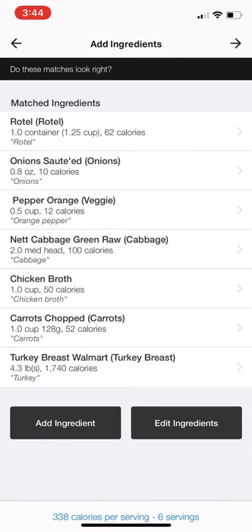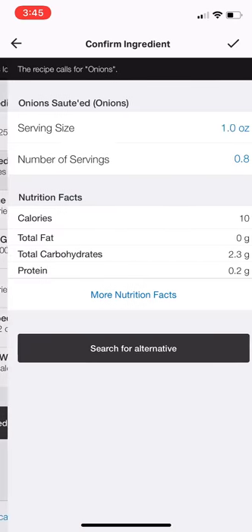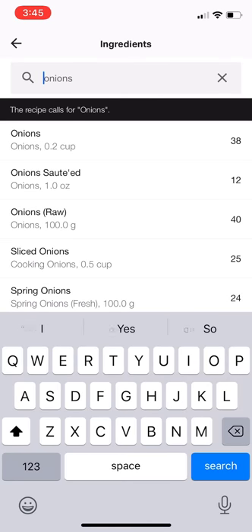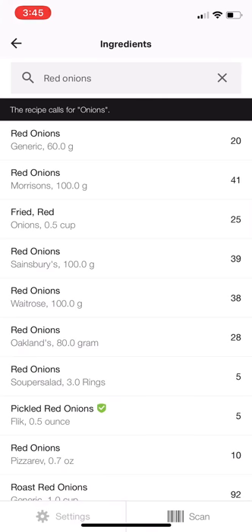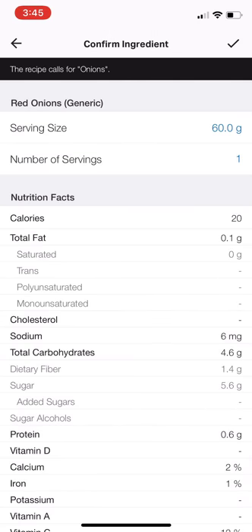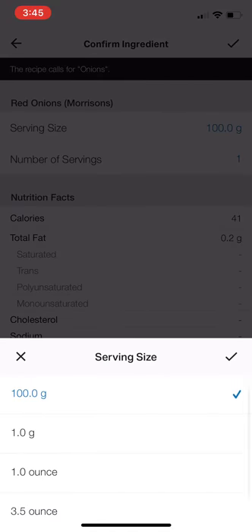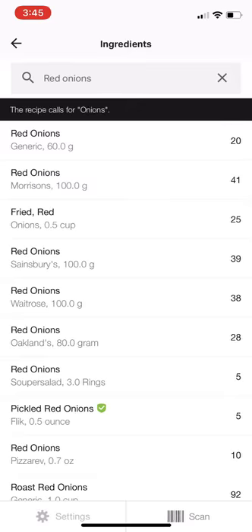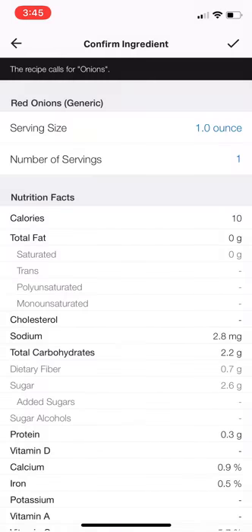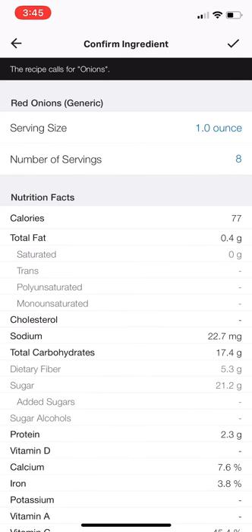So there's my turkey. And then I had my can of Rotel. I always like to double check the ingredients — so for my one container of Rotel, it's about 60 calories, so that looks right. Sautéed onions — I would not use that, I would search for an alternative. I actually used red onions, so I'm going to be more specific. Just the generic is good. I used one cup, so I'm going to see if I can get something with one cup. If I can't, then I'll just use ounces because eight ounces is one cup. Eight — and that looks about right. I like to double check — those macros look about right.